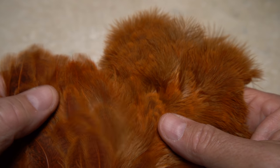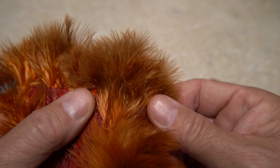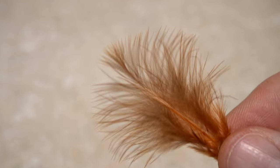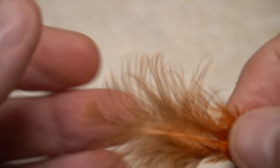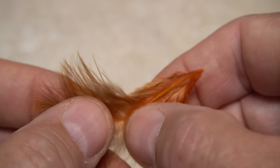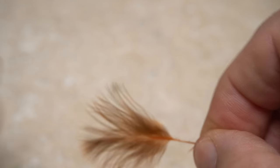A burnt orange brahma hen skin that includes a chickaboo pelt is about the only other thing needed to create the fly. Start by plucking a well-formed long chickaboo feather free from the skin. On these feathers, it's usually easy to see where the stem begins to narrow. Strip all the fluff away from the thick part of the stem, then wet the feather to make it more manageable.